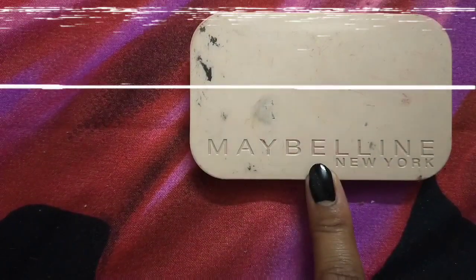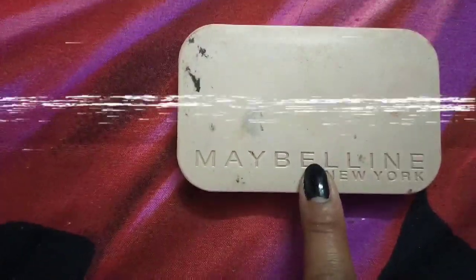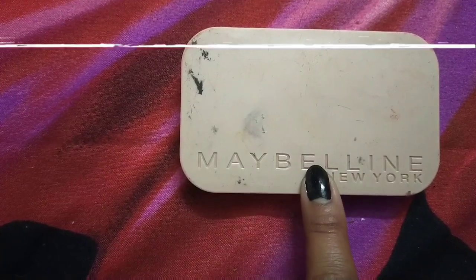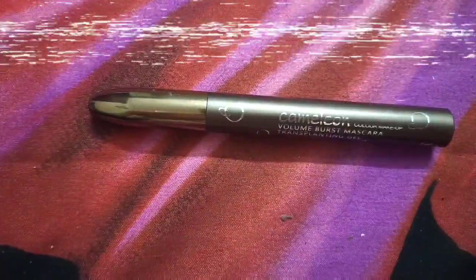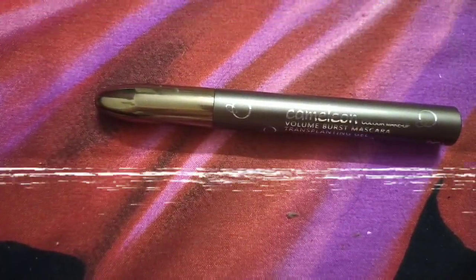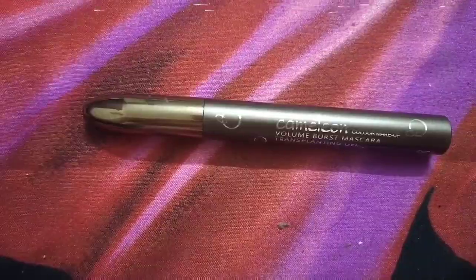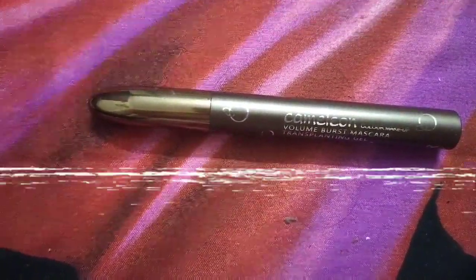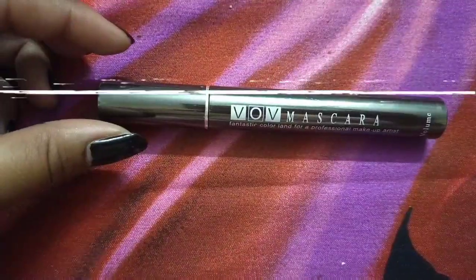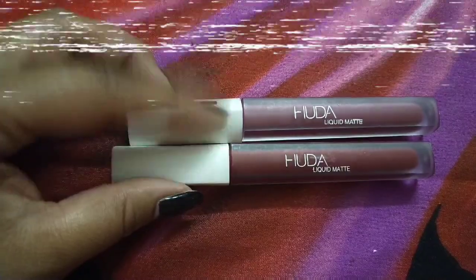This is Maybelline New York compact powder. It is very good and also very affordable. You can add this to your beginners kit. This is also my Chameleon palette, which has a preference and is a good beauty product.